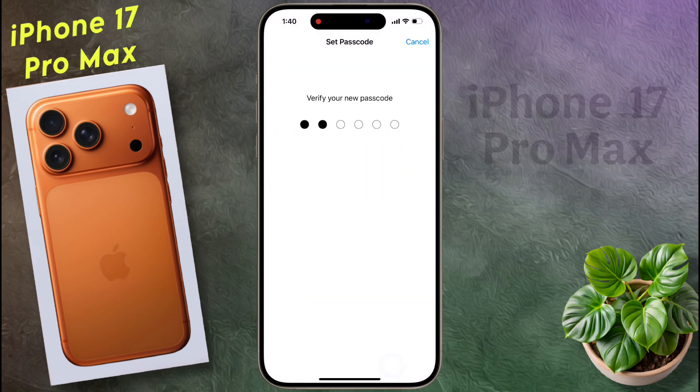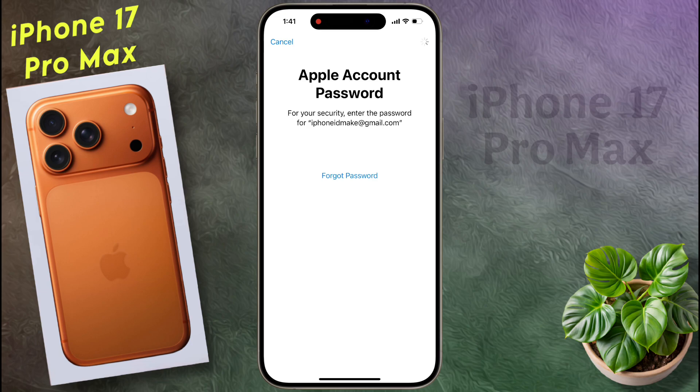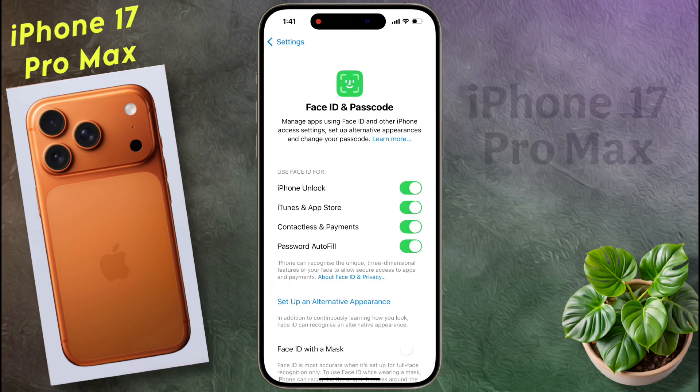Then re-enter the 6-digit passcode to confirm. Friends, the passcode has been successfully set on the lock screen. If you have added an Apple ID to your phone, then enter its password and sign in. It is mandatory. Now Face ID and Passcode both are set on the lock screen.